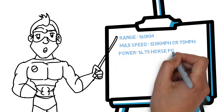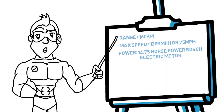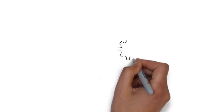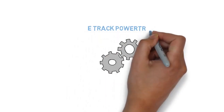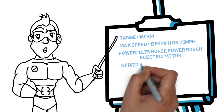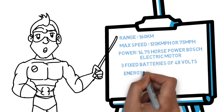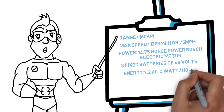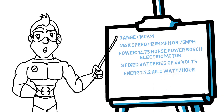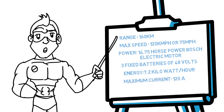Power: 11 kilowatts, that is 14.75 horsepower, Bosch electric motor. Talking about the E-track powertrain, motor power used is 11 kilowatts, powered by three fixed batteries of 48 volts each. Energy capacity: 7.2 kilowatt-hours, that is 2.4 per battery. Maximum current: 120 amperes.